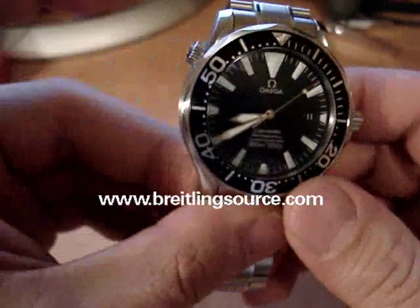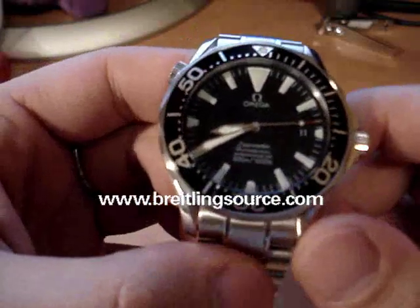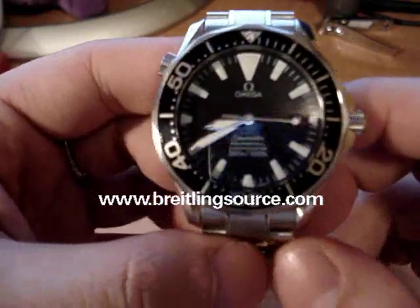As you can see, there's the helium valve here and the crown here, and the water resistance rating on this one is 300m.